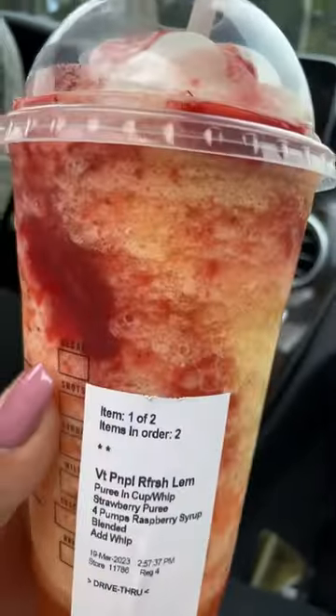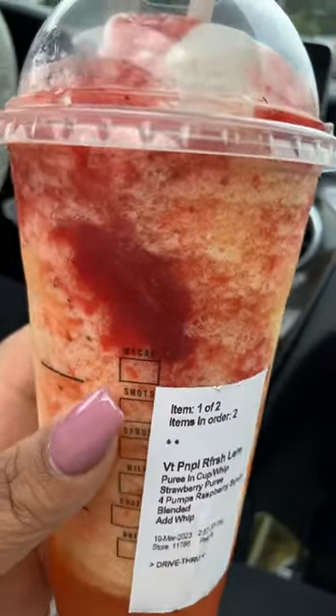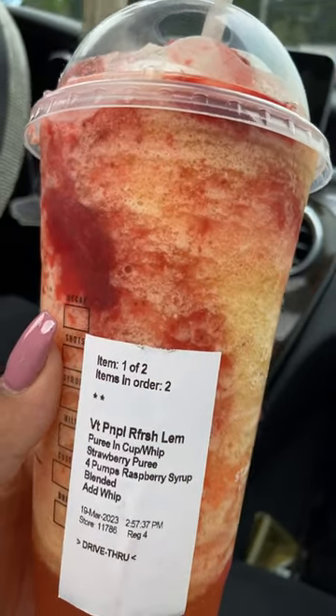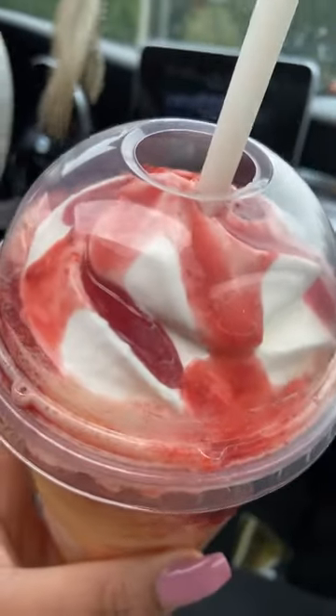So this is a pineapple mango refresher. Add lemonade, add strawberry puree to the cup, blend with ice, four pumps of raspberry syrup, add whipped cream, and add strawberry drizzle.